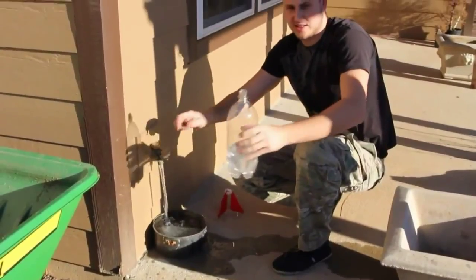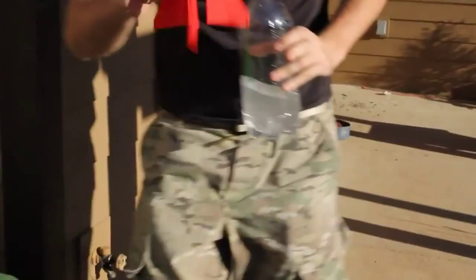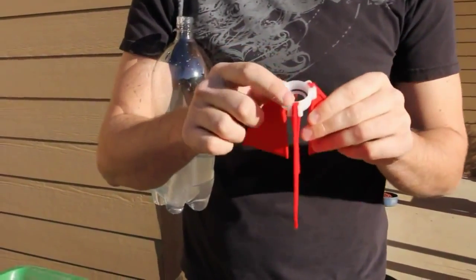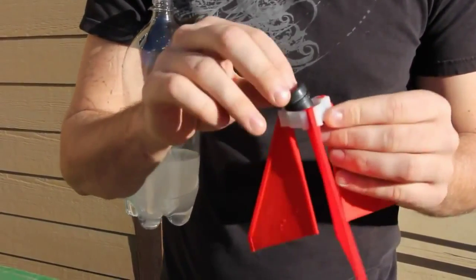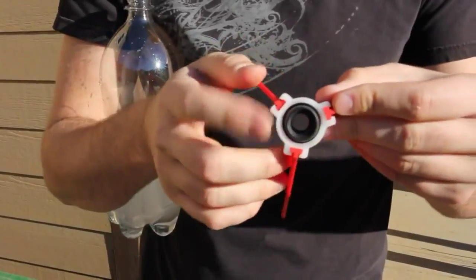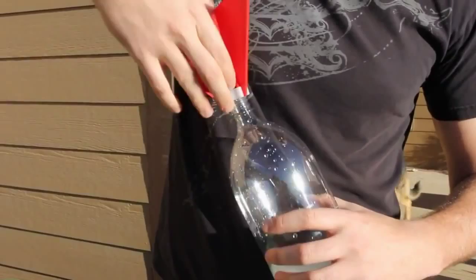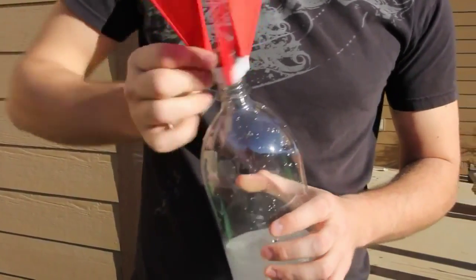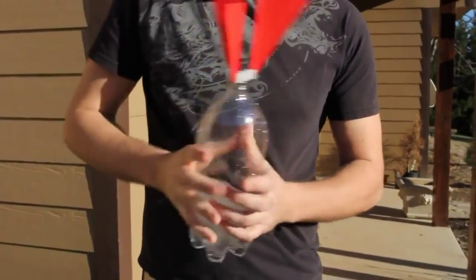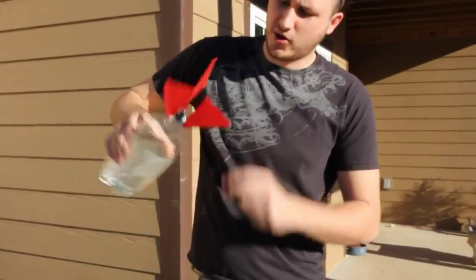So we're gonna get like this much water, and then we have this thing we got from Amazon — it screws on the bottom and we have this cork in here, so we have a little hole over there. We're gonna put it on top of this right here. This experiment is pretty much about pressure.